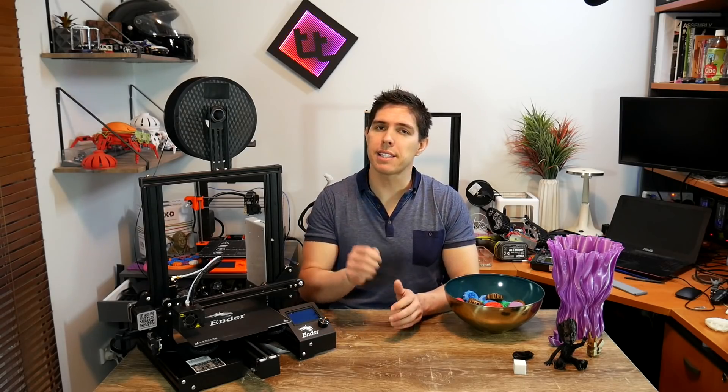If you don't want to miss any of that, please hit the subscribe button. Thank you so much for watching and happy 3D printing.